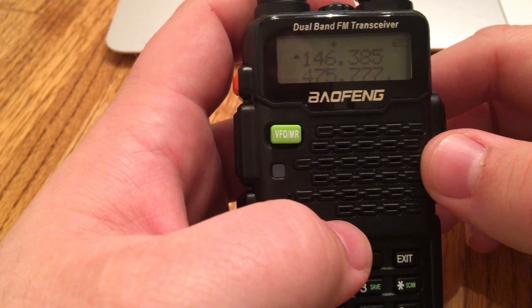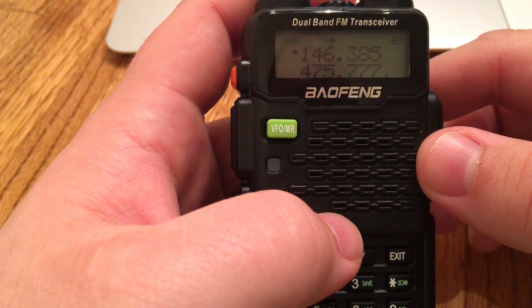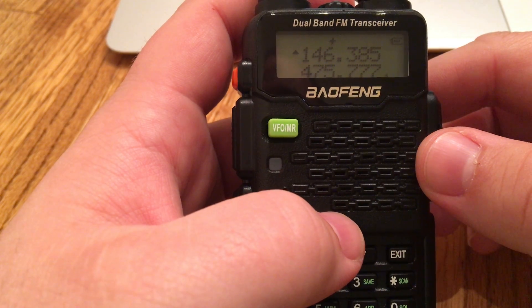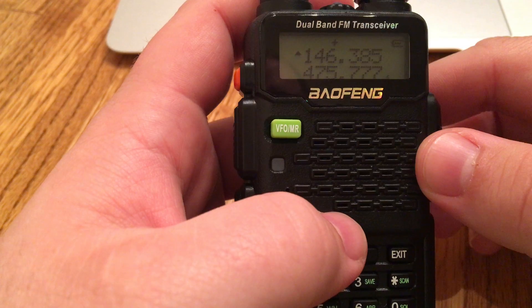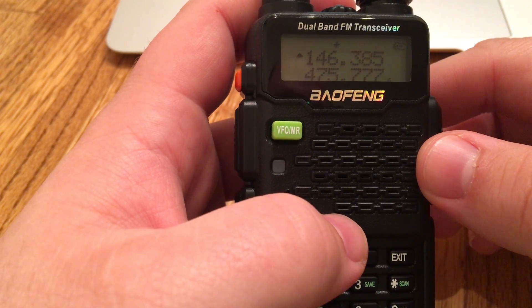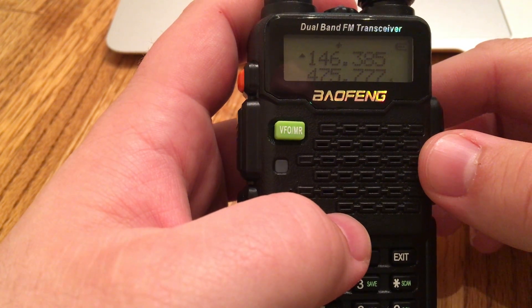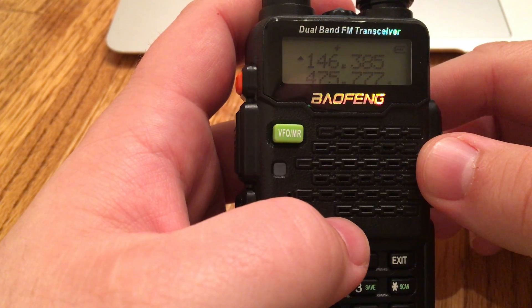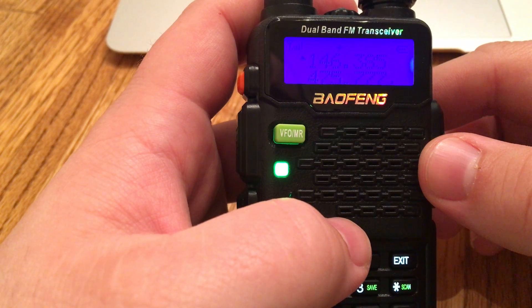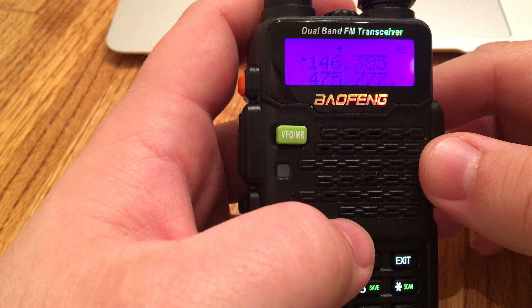Hey all, I recently got this Baofeng ham radio. Long story short, they are very difficult to program, so I'm hoping to give you guys a quick little tutorial here — save you guys the hours of agony that I went through piecing together YouTube videos, trying cables, and all of that kind of stuff.